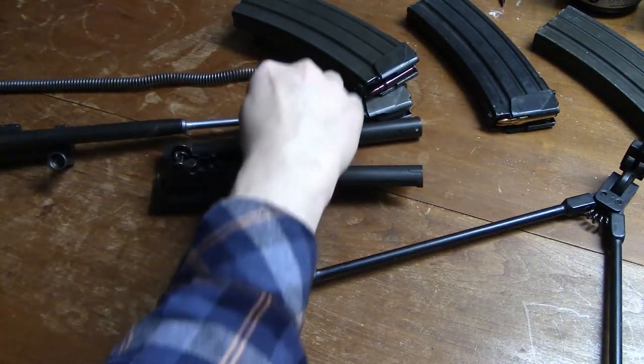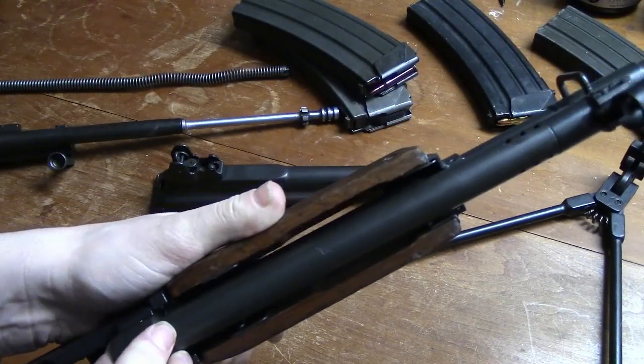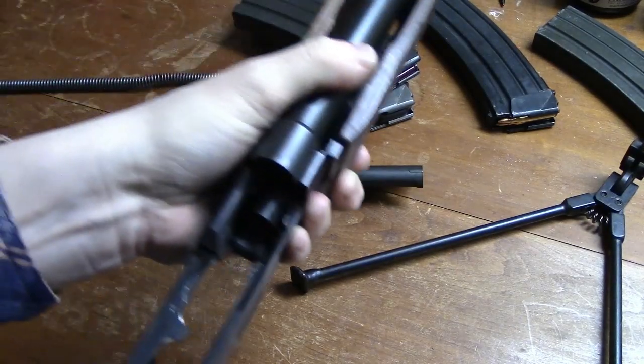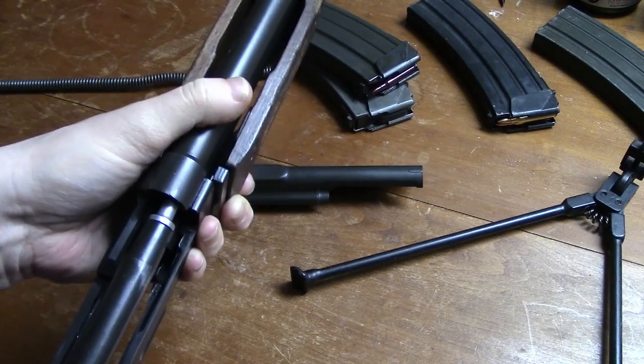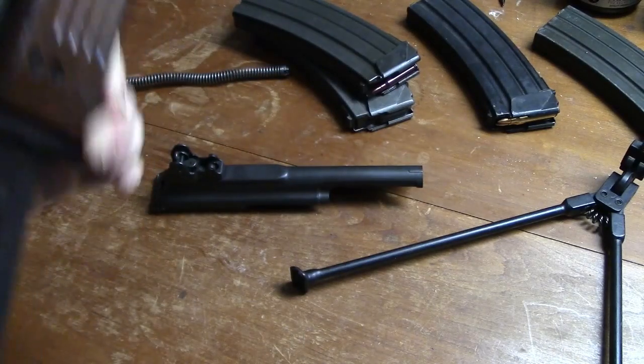The barrel assembly is air-cooled and contains a post-type front sight and a flash suppressor. The flash suppressor also serves as a grenade launcher and bayonet mount. The folding stock is of rugged, lightweight construction. When extended, it locks into position, secured by means of a spring-loaded locking mechanism.